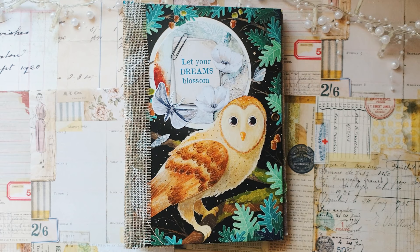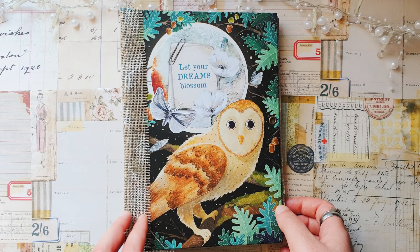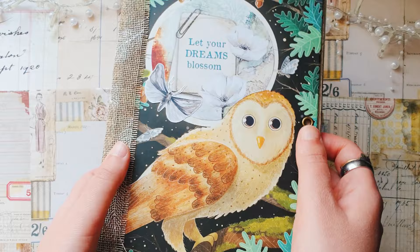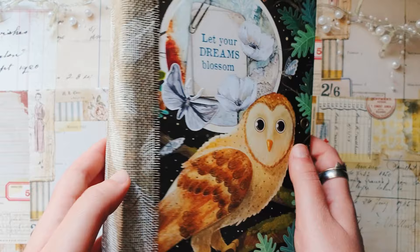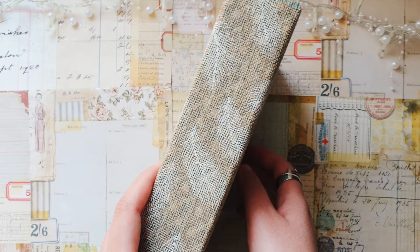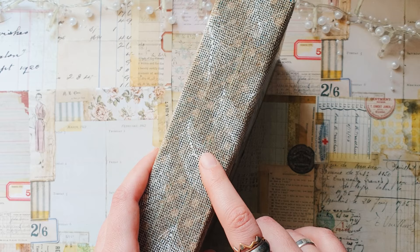Hello everyone, Julia here, hello from Sweden and welcome to a new video. Today I'm going to finish this junk journal that I started last week. In general my journal is mostly ready but I still want to decorate it a little bit, maybe decorate the cover a bit more and also decorate it inside. Now it's finally dry and it seems stable enough and strong enough.